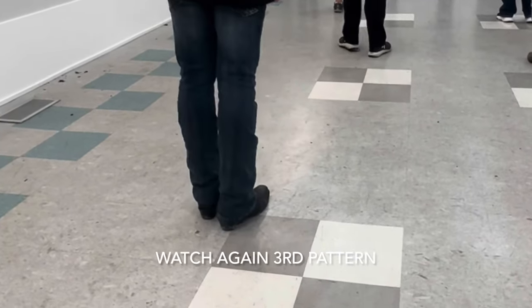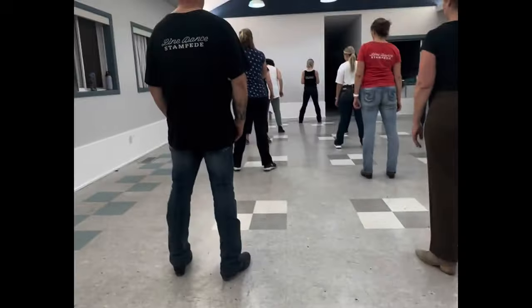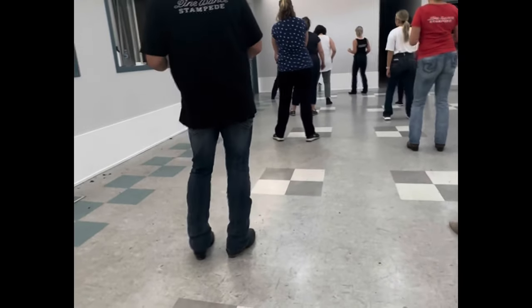Ready, walk, walk. One, two, three and four, five and six, seven and eight. Then we do hips. One, two, three, four.